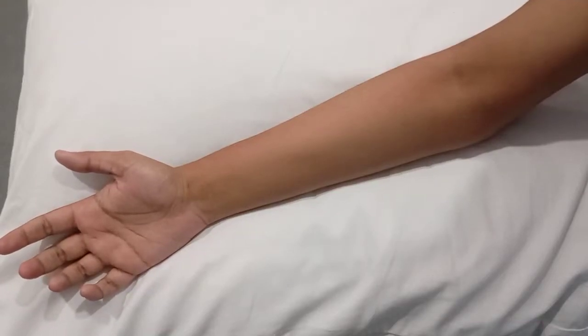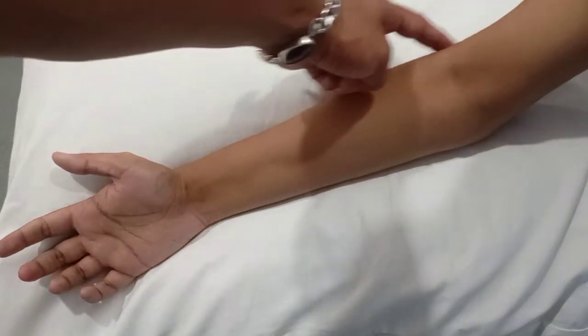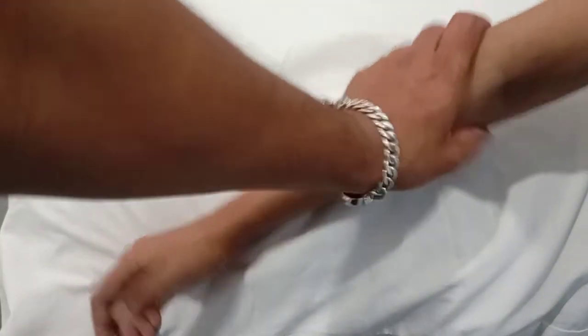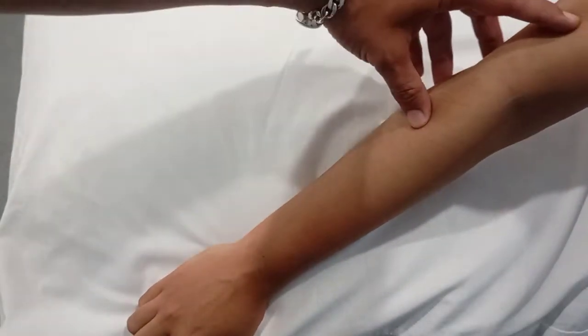Bismillahirrahmanirrahim. Today we will be discussing how to apply TENS for pain relief in Tennis Elbow, which is also called lateral epicondylitis. The region of pain is along the lateral border of the forearm, and here we can apply TENS using two electrodes.